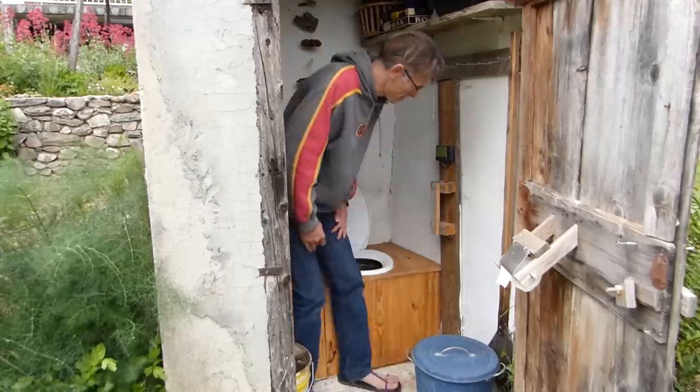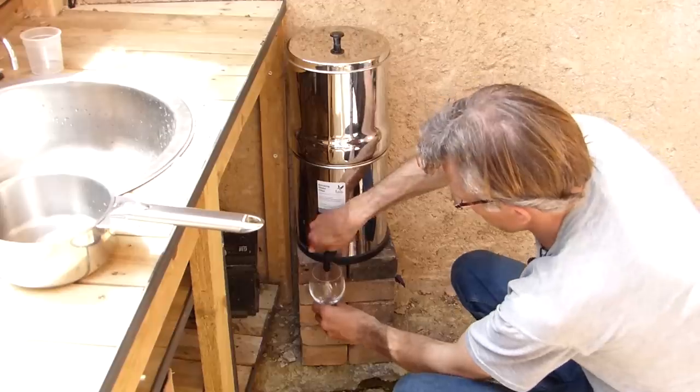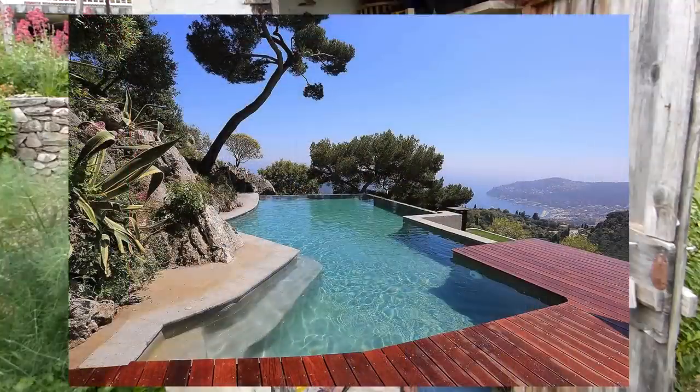Pourquoi suis-je assis sur des toilettes sèches alors que cette vidéo parle d'eau de pluie ? Quand il y a énormément d'eau qui déborde de la cuve en hiver, pourquoi se priver de faire ses besoins dans l'eau de pluie ? Mais en été, quand il y aura moins d'eau dans la cuve, je souhaite condamner le WC eau de pluie et que tout le monde utilise ces toilettes sèches. Le peu d'eau restante servira à la boisson et à une toilette minimaliste. Est-ce que notre famille de quatre pourrait se contenter de ce que la nature offre — beaucoup en hiver, peu en été — ou faudra-t-il creuser plus profond ?